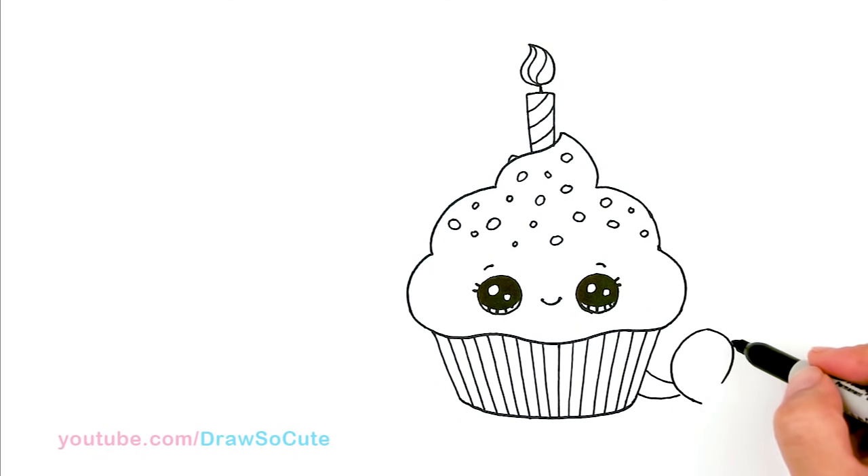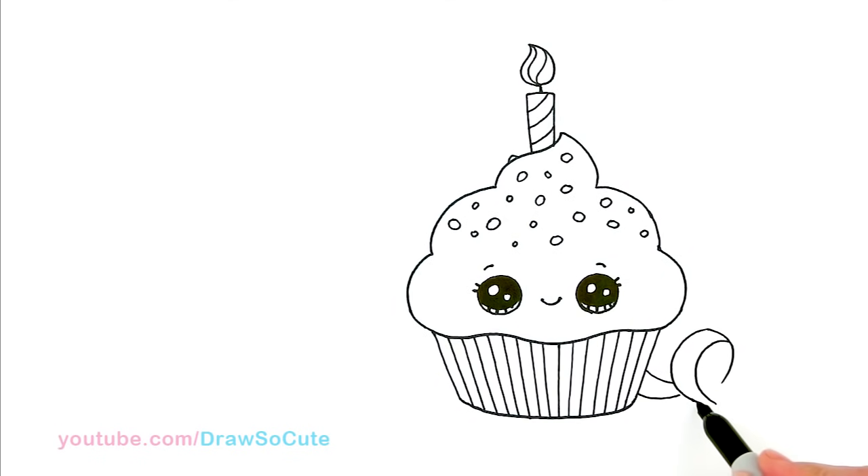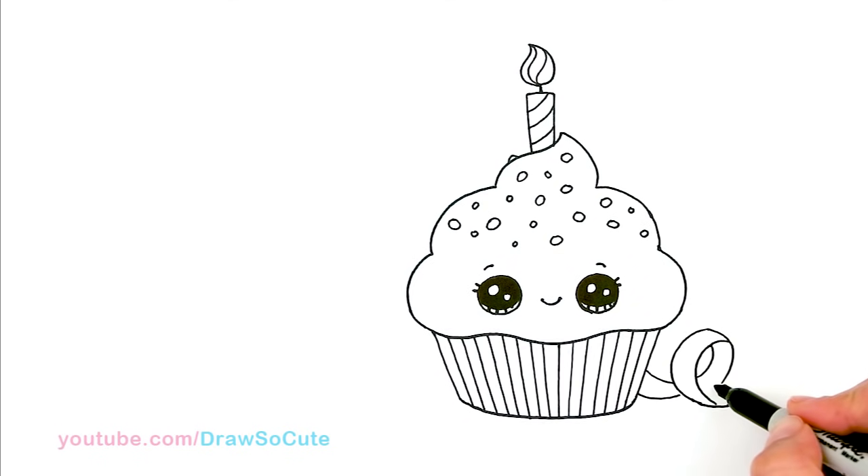So it's kind of like drawing an E almost. And from here, I'm just going to come in here and draw another curve and finish it off. So in here, I'm going to draw the back of the ribbon and let's finish off this part right here and connect it.